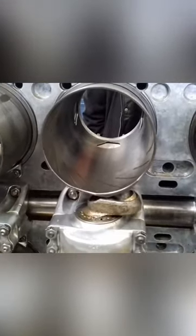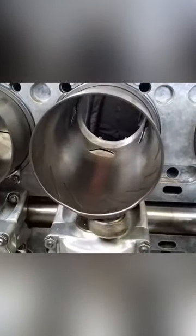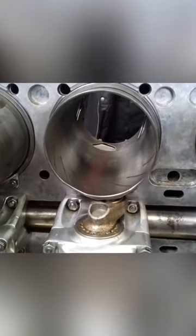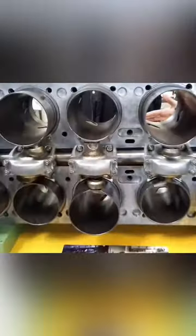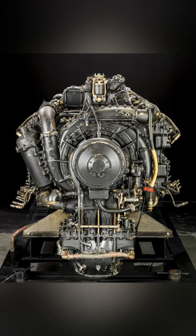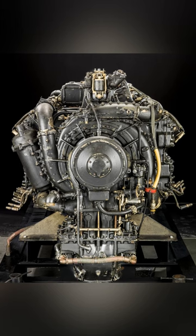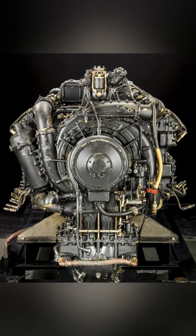Even though the sleeves were very innovative at the time, they did have a very high tolerance requirement and this led to initial teething problems. Refined manufacturing methods did lead to an improved engine design and the Sabre was eventually incorporated in the Tempest along with the Typhoon. The design topped out at around 3500 horsepower and it was very effective at low altitudes.